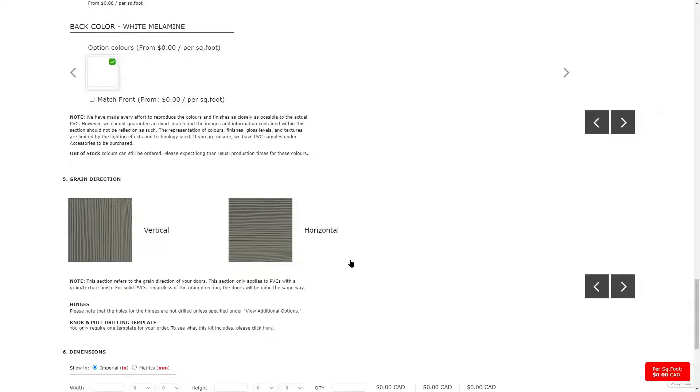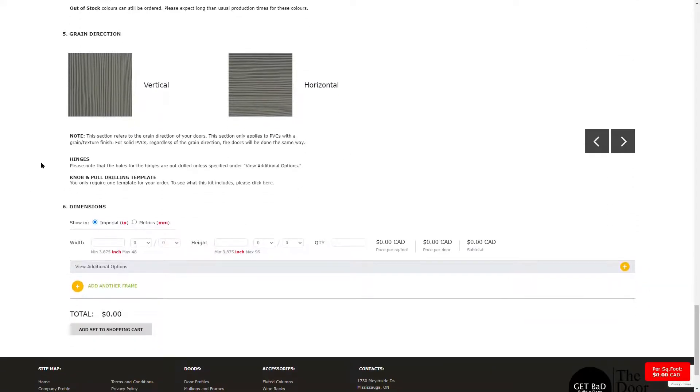Section five lets you customize the grain direction of your mullion or frame. If you have selected a solid color, you can select any option here. If you have selected a textured door with a wood grain finish, you can indicate whether you would like the grain direction to be vertical or horizontal.